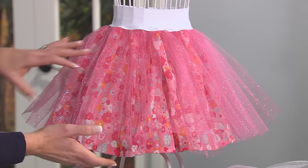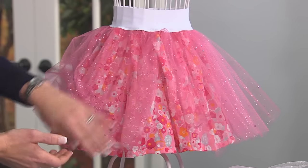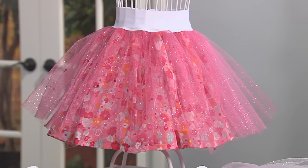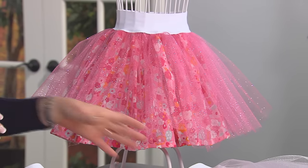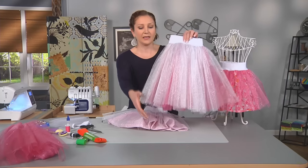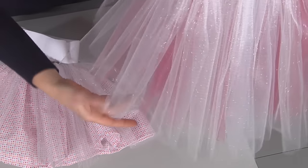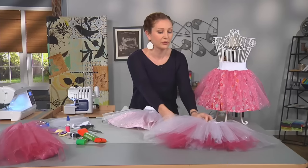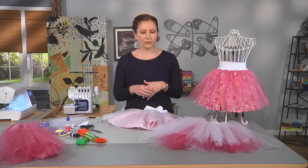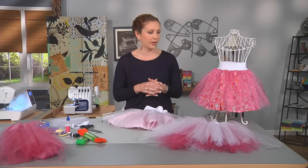This one is made with a layer of tulle and a layer of quilting cotton underneath, which provides the coverage I want my daughter to have if we're going to go out of the house. This one I made with two layers of tulle and it's nice and fluffy, but you would definitely want to wear something underneath it. So before we get started sewing, I'm going to walk through some of the things you would need and some of the sewing techniques you'll want to use.